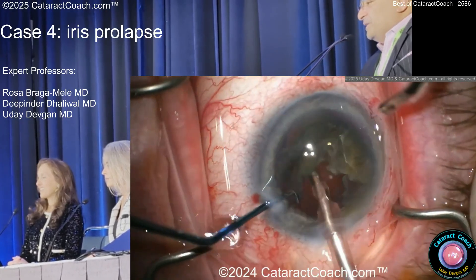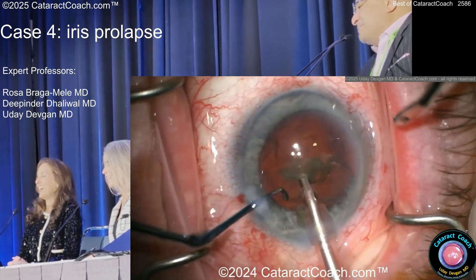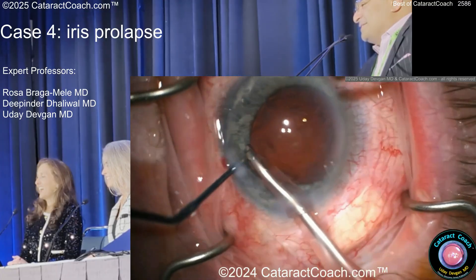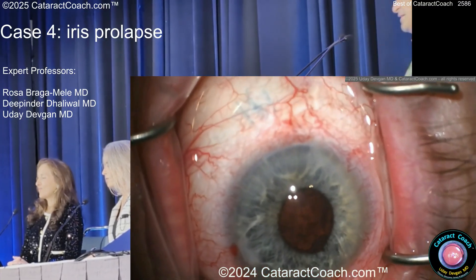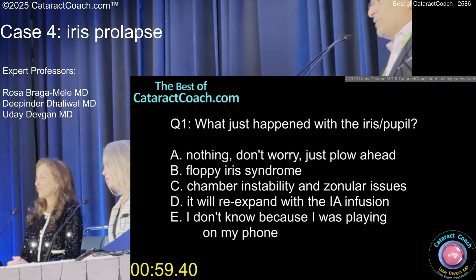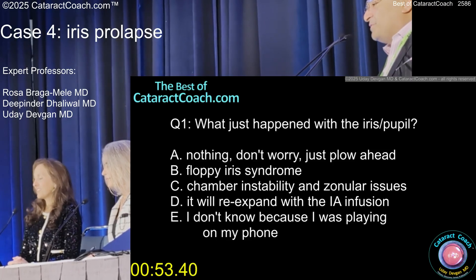The surgeon's really good — short work of that nucleus. This isn't even sped up... just kidding, it's sped up. No one wants to watch this in real time. That's all cleaned up nicely. Now what does that tell you? What happened with the iris and pupil? Floppy iris, chamber instability, zonular issues. It'll re-expand with eye infusion.